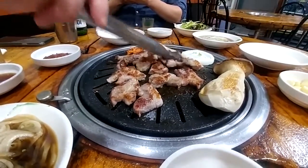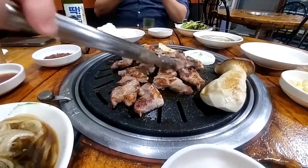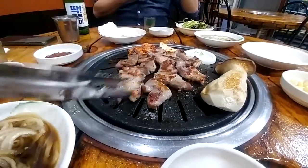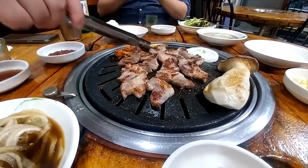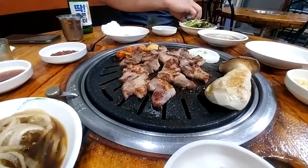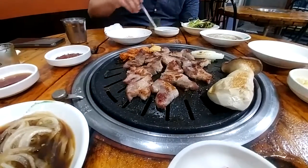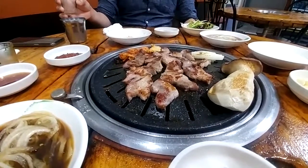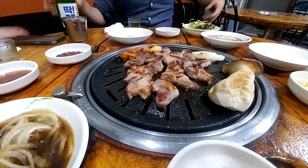I'm going to put the flour down to the bottom. I'll use the flour again. Put the flour down, add the flour. With the flour — I'm using flour.